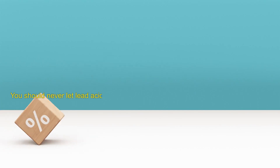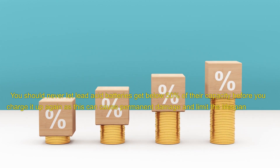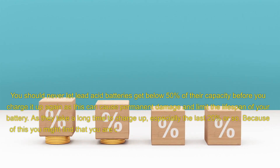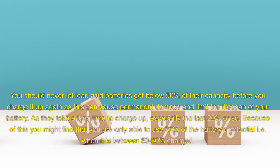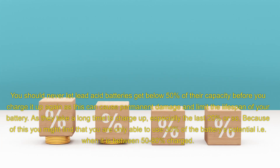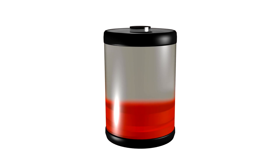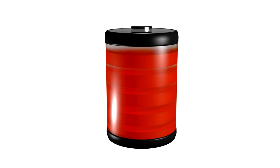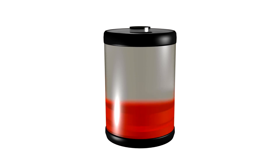You should never let lead acid batteries get below 50% of their capacity before you charge them up again, as this can cause permanent damage and limit the lifespan of your battery. As they take a long time to charge up, especially the last 20% or so, you might find that you are only able to use 30% of the battery's potential — i.e., when it is between 50-80% charged. As soon as you let a battery, especially an FLA (flooded lead acid), drop below 12.6V, it starts to deteriorate. If you keep a battery fully charged and never cycle it, it will last for years. If you fully discharge a battery to nothing left in it, it will likely never fully restore itself again.